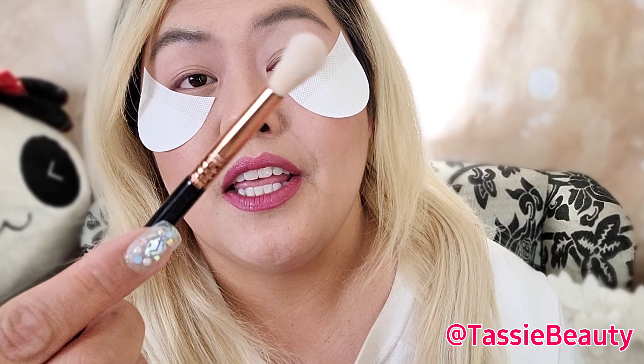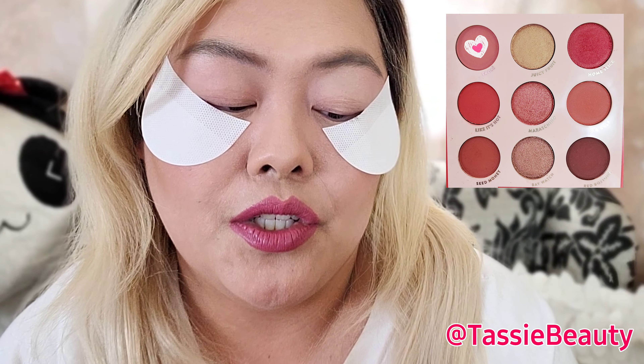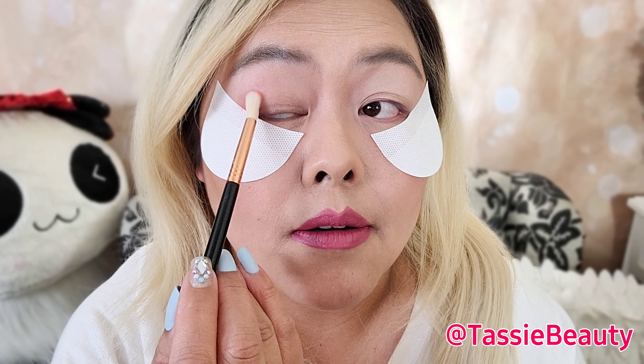Taking my Sigma Taper Blending E35 brush, I'm going to go into Frosé. Just so you guys know, red is the shade I always go with on my eyeshadow. But these are like really red.